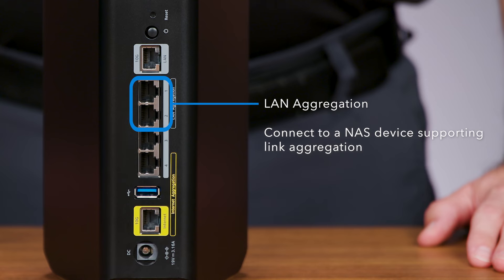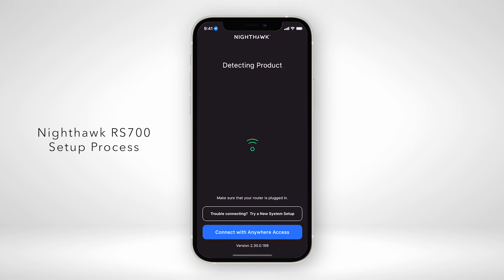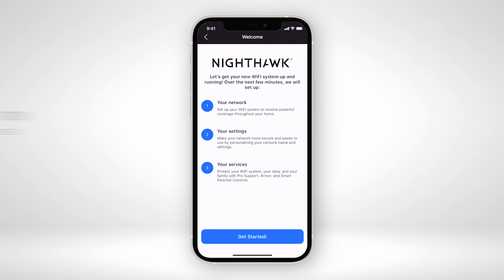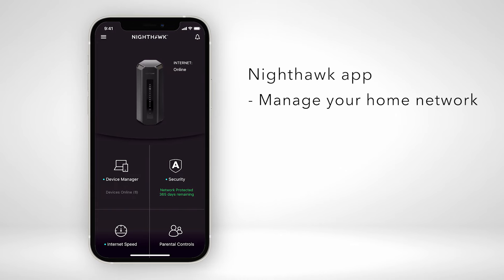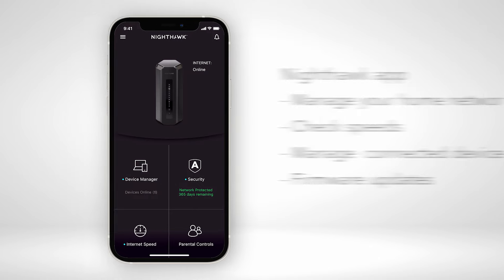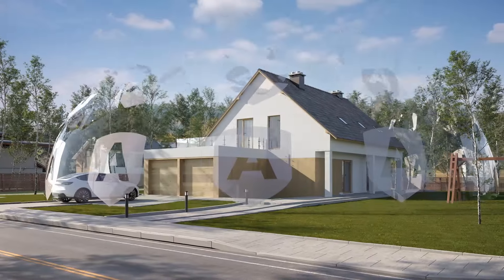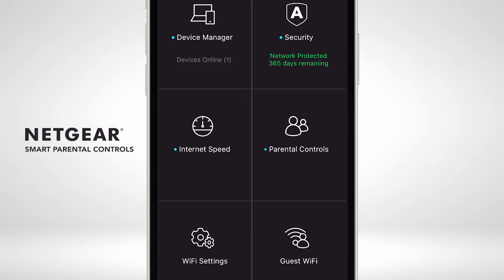You can connect such a device to the two ports marked as LAN aggregation on your router. Follow the step-by-step RS700 setup process using the Nighthawk app, available for iOS and Android. This makes installation super easy and helps you manage your home network, check speeds, manage connected devices, and do firmware updates. The Nighthawk app also provides Netgear Armor, powered by Bitdefender, to protect your connected devices from cybersecurity threats, and smart parental controls to help build smart digital habits for kids.